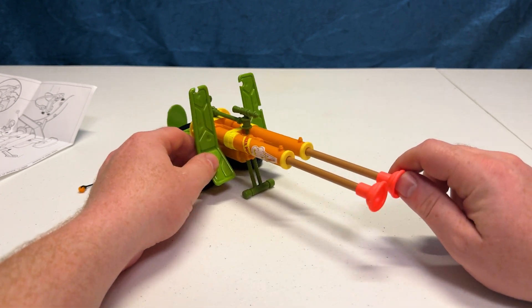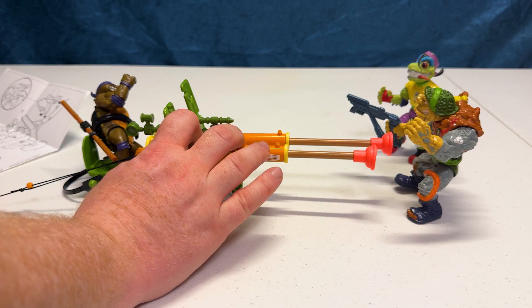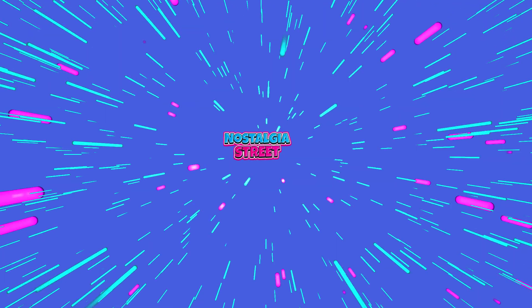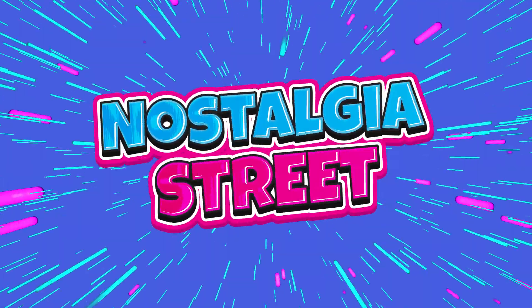We're going to take a closer look at the features, the gadgets, the nicks, the gizmos, and double barrel plunge people. Nostalgia Street!